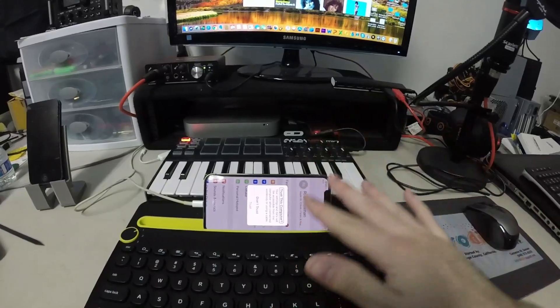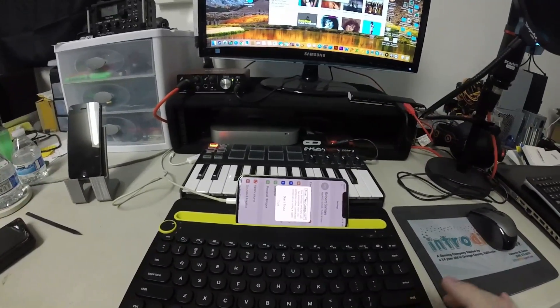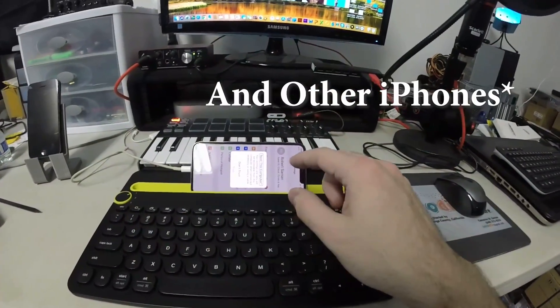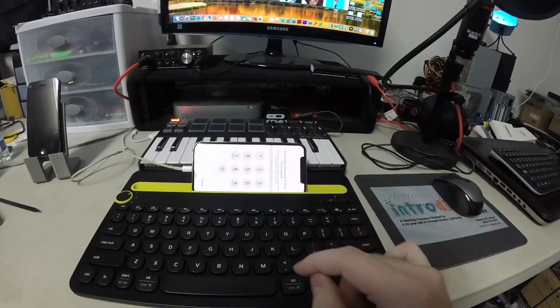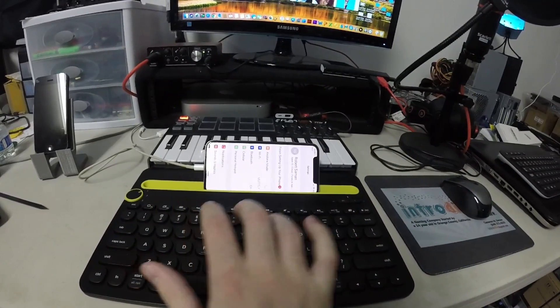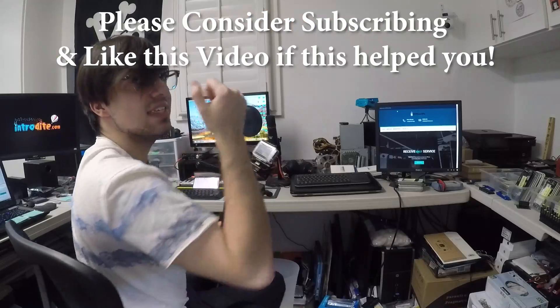When I plug it into the computer, the 'Trust this Computer' notification pops up. Oh wait, that approach doesn't work, so what I can do on the iPhone X is click Escape and then enter the password. Oh wait, that's my dad's password — nobody hack my dad please.